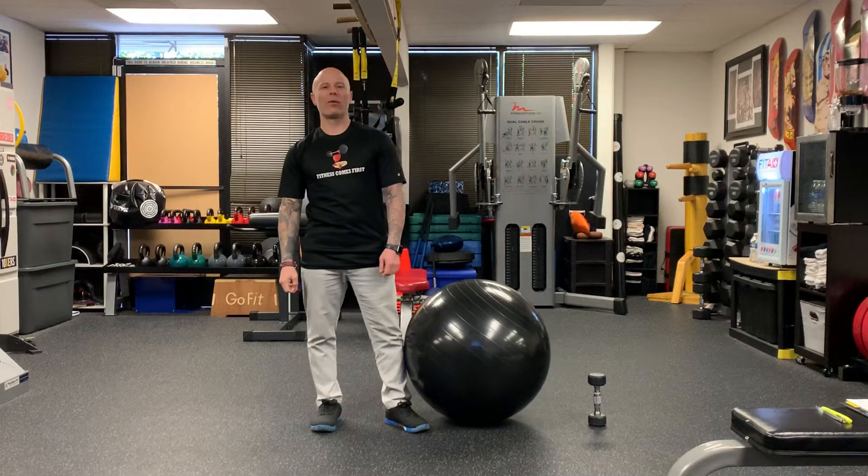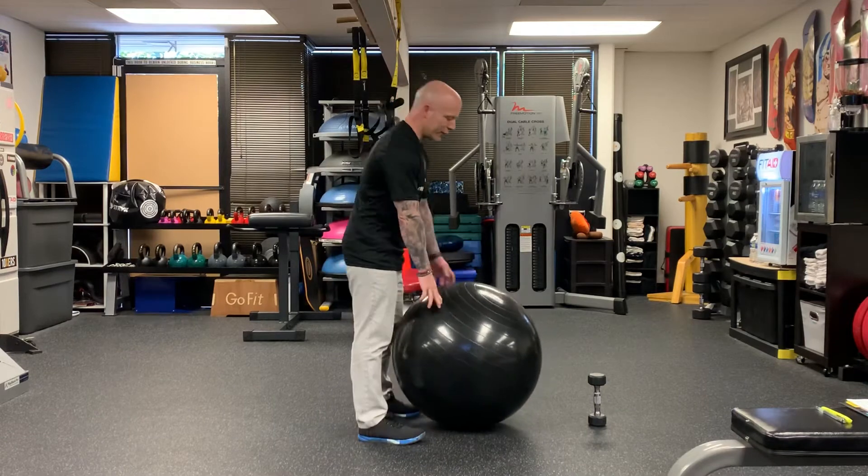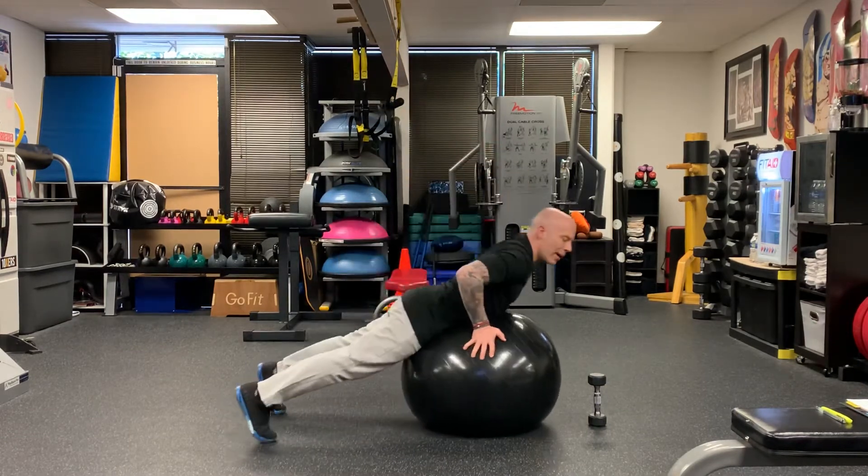Hey guys, today we're working back. We're gonna do singling out Cobra — that's one side at a time. We use the stability ball. We go ahead and put it inside our abdomen or stomach area.